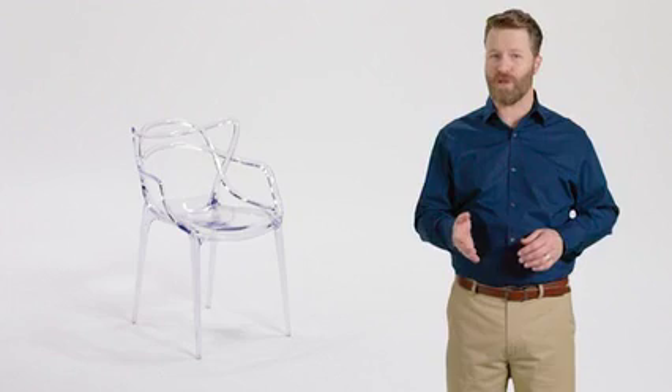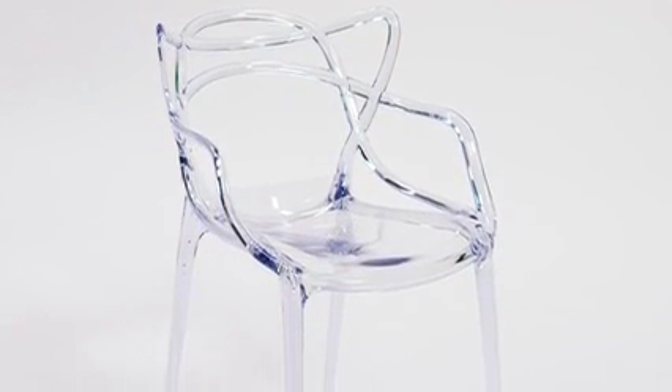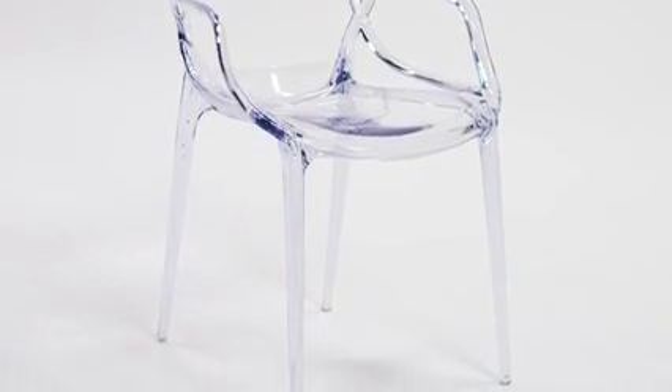Our beautifully contoured Nesting Series transparent side chair from Flash Furniture is ideal for weddings, banquets, and special events, whether indoors or outside.